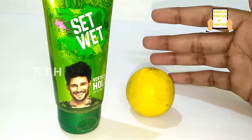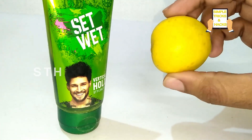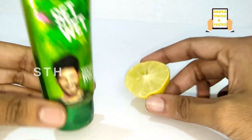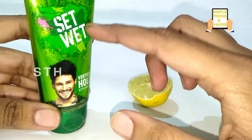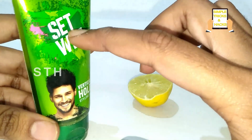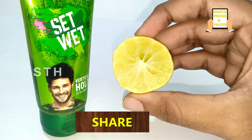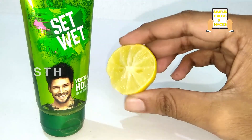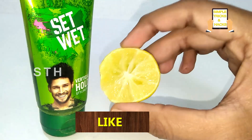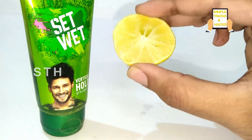Let's start. First you need to take a lemon — this is a slice of lemon. The use of this tip is: when you apply set weight gel on your hair, the hairstyle you like will be set by this gel, and using lemon will help your hairstyle stay the same for a long time, even after a head bath — at least two to three days.